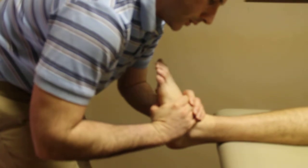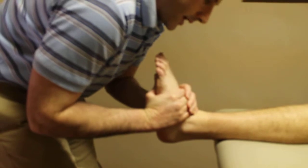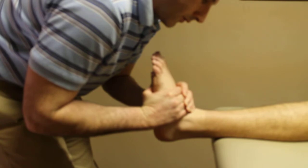You'll then move the foot into dorsiflexion and eversion, apply a long axis distraction, and then apply a high velocity low amplitude force.